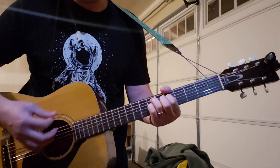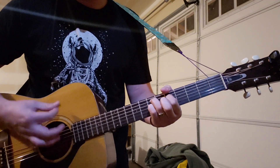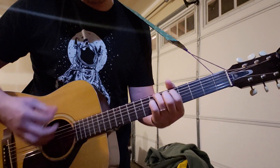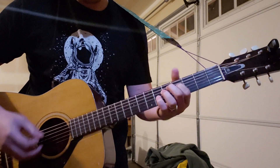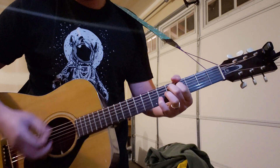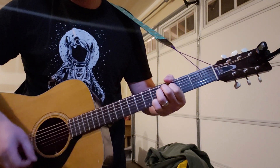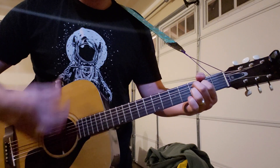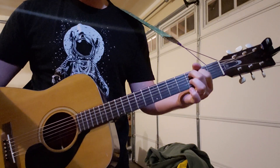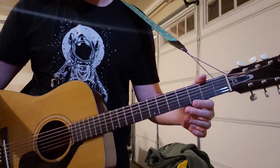All together slow is like this. And that's the whole riff for the entire song, and you just repeat that.